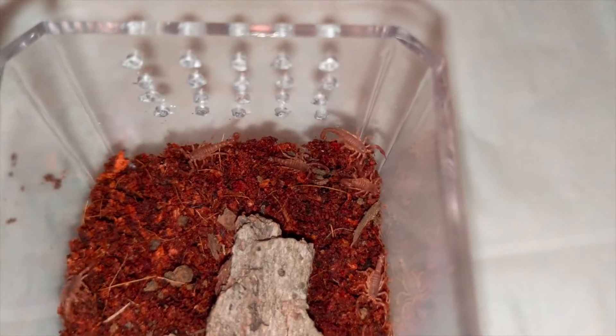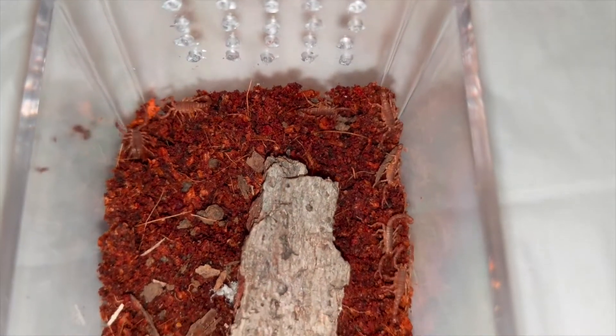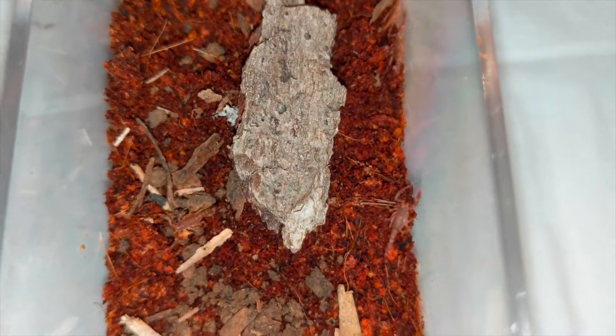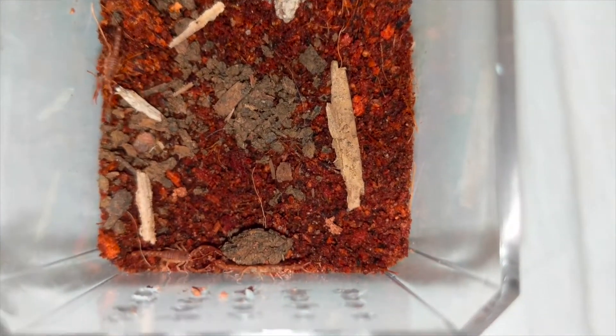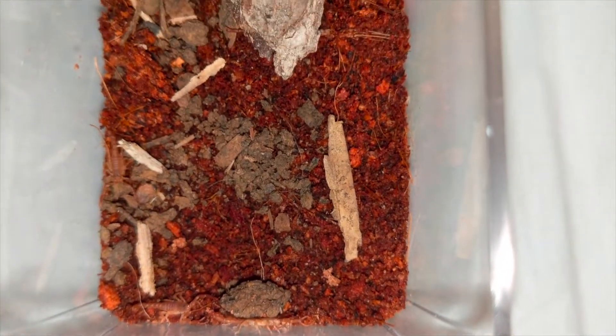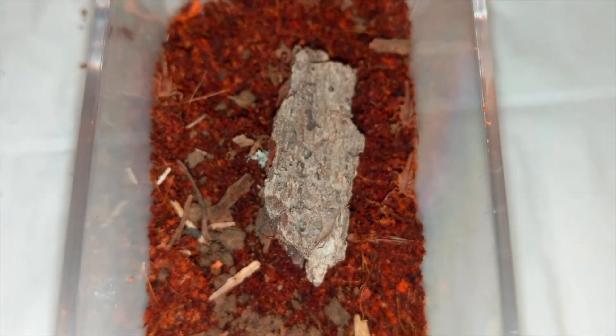What I have these guys in is just one of the Hoppy Loppy display cases with some holes drilled in it and some eco-earth on the bottom. A little bit of a piece of wood for a hide, and they should be able to drink out of the substrate. I'm not going to put a water dish because I think they would drown in it.